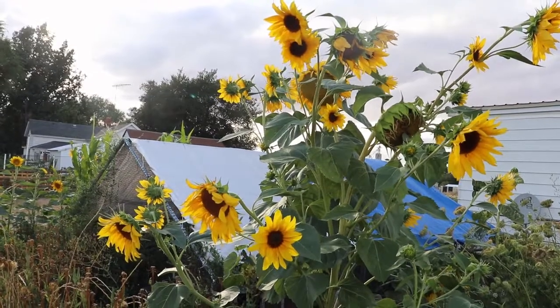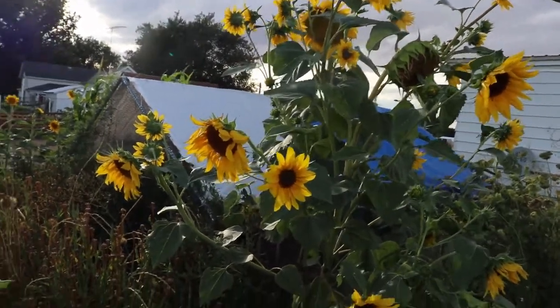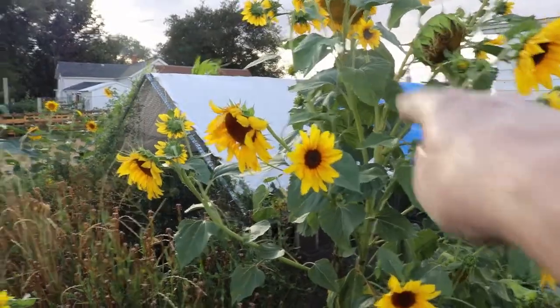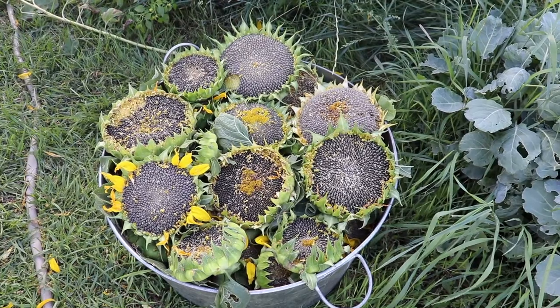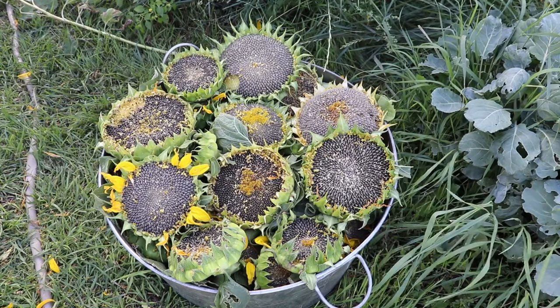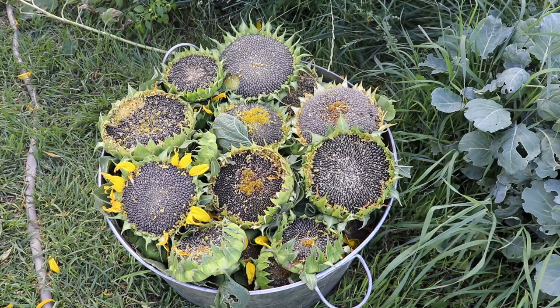I've got a bunch of them by the chicken coop here and I need to harvest them — especially that big one in the back. It's ready to start dropping seeds so I need to pick it right now, and this one right here needs to be picked too. Here's my harvest of sunflowers so far from all the beds. I use the sunflowers to grow pole beans on and other climbing crops like cucumbers. I'll be harvesting more as they mature within the next month or two before the end of the season — hopefully I get about 100 pounds of sunflowers.